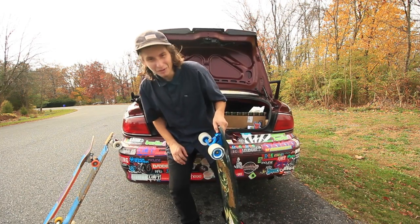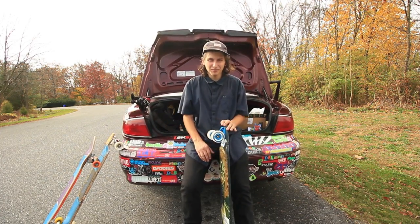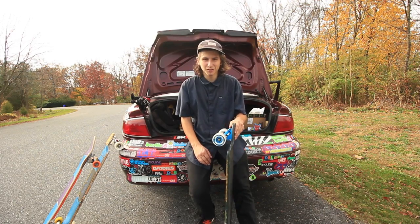Hey everyone, my name is Peter Schwartz. I'm 11.5 years old and this is time for another longboard review.